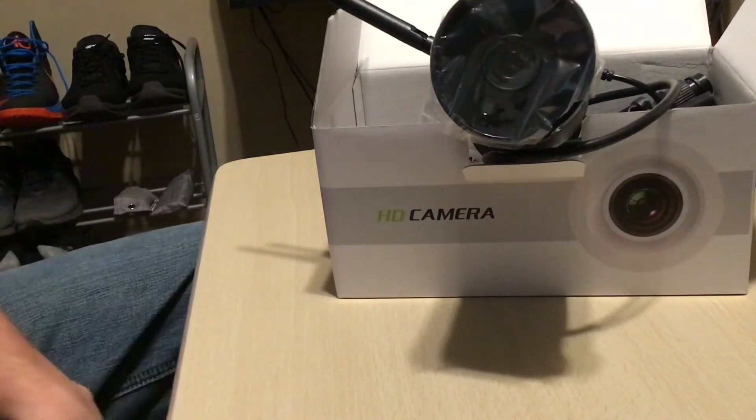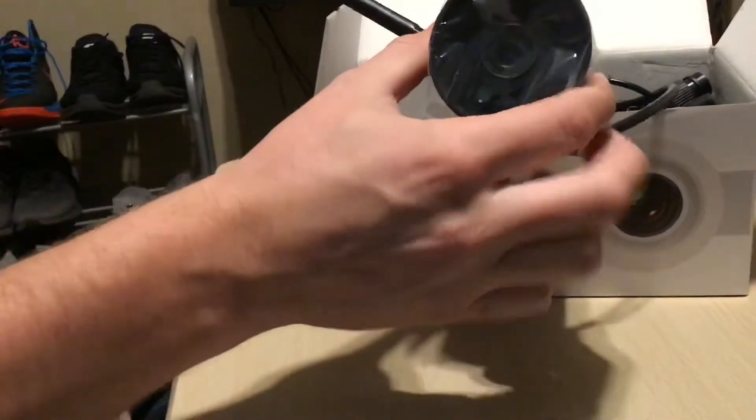What's going on y'all, it's your boy. Today I'm going to be showing y'all this HD camera. It's made by a company called 4S. It is a security IP camera and it's got a little wire.